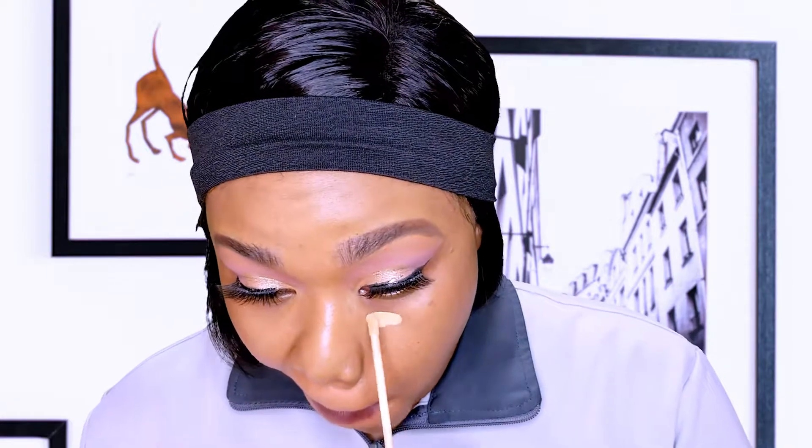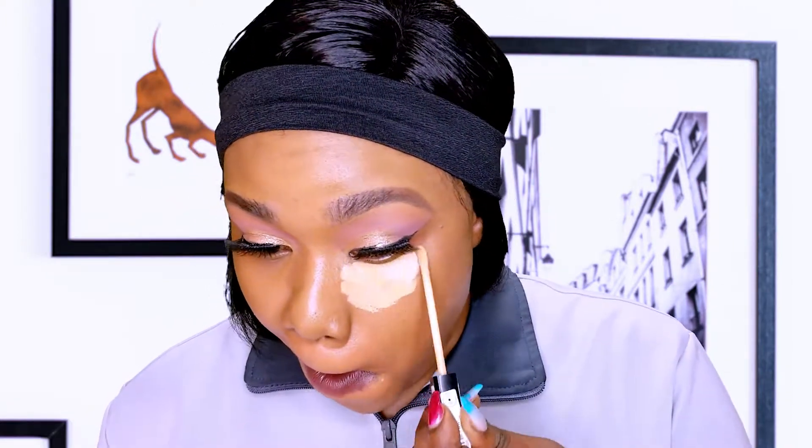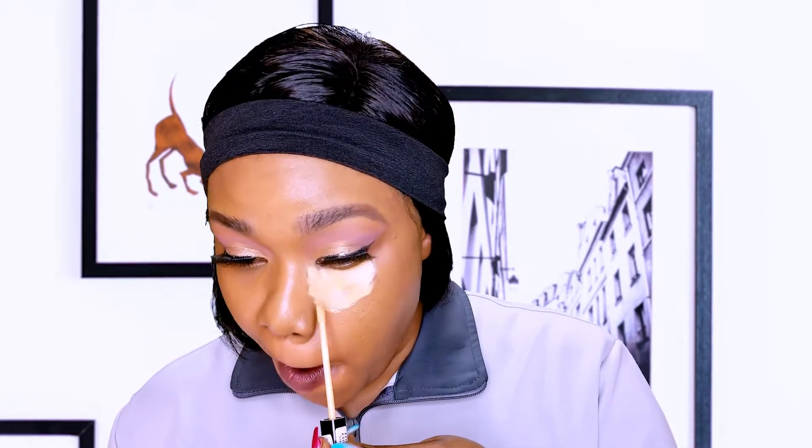I've already done foundation on my face, so let's go to the concealer. I have to conceal my under eye, my forehead, and my cheek. I'm using Fits Me Maybelline concealer. I'll just highlight my under eye — when I'm concealing my under eye I'm coming to almost the side of my nose. Just a little concealer, not too much. That outer part of my nose — I just touch a little with the concealer.